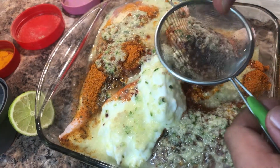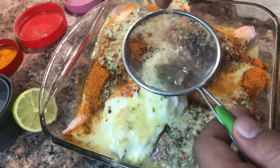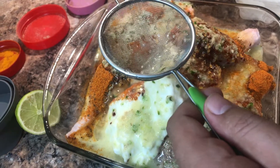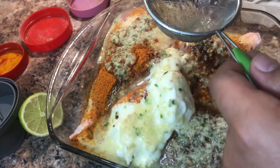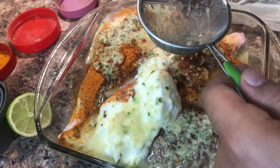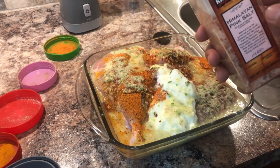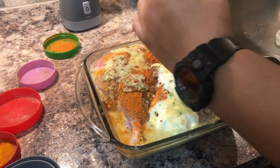Now I'm gonna squeeze the lemon in there. The lemon keeps the meat moist and soft and of course gives a little bit of a nice kick to it. In the final part, I'm gonna add some salt to it.